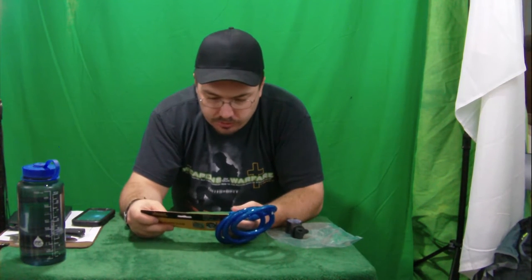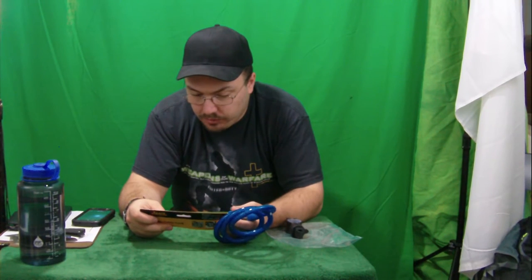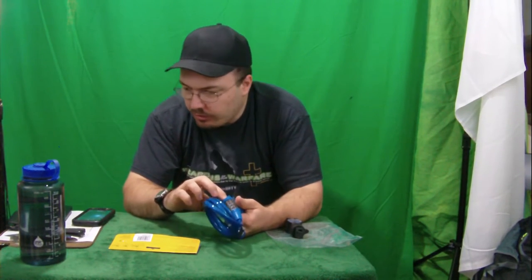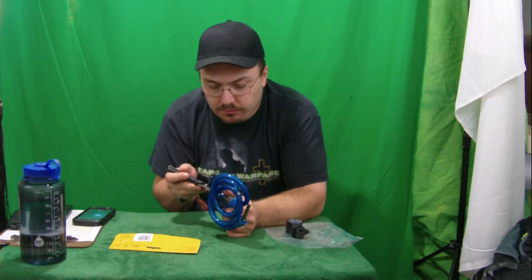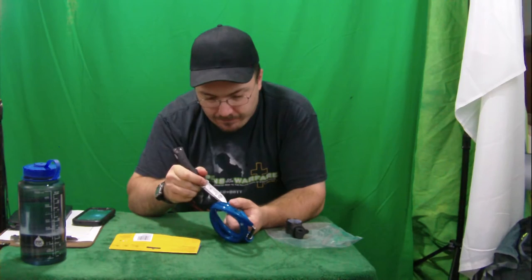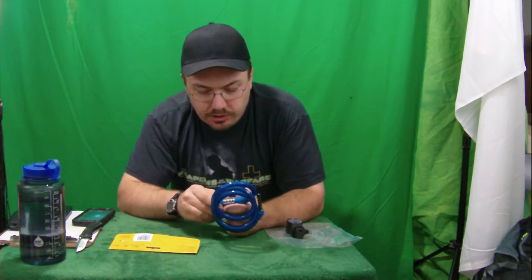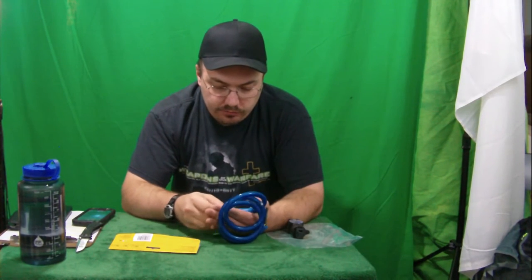Step two says turn the number dials to your desired combination and make sure the numbers are on the index line. Step one says pull up the reset button as in picture B — where is this reset button? It looks like they showed sticking scissors or something in here and turning it. I'm going to try. It says to turn it clockwise to reset — that's the arrow in here. I'm not sure if I've got it turned far enough, but I hope that works. Maybe I need a bigger screwdriver.